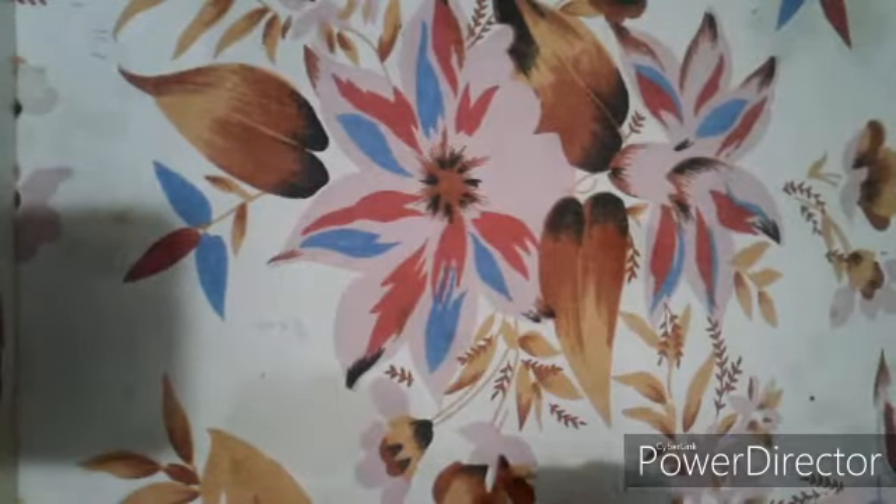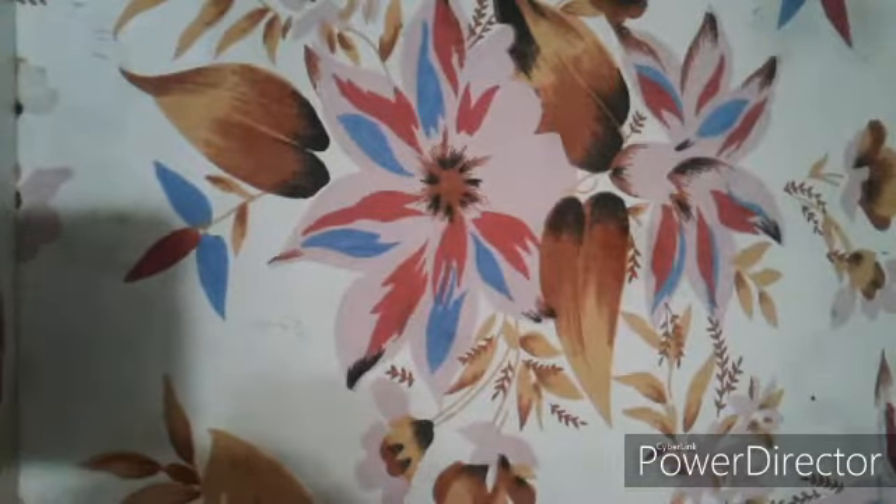Hi friends, here I am again. In today's video I'm going to tell you how to make a slide of stomata, so let's start.